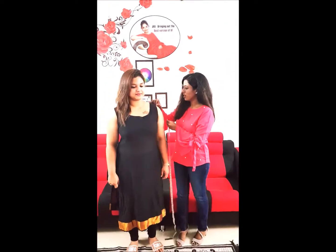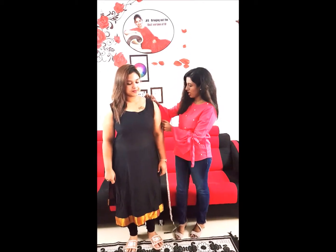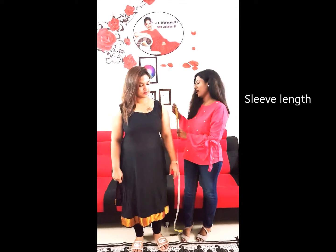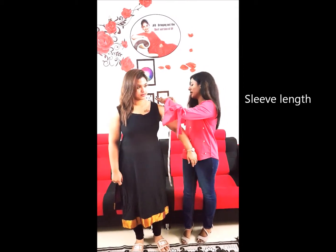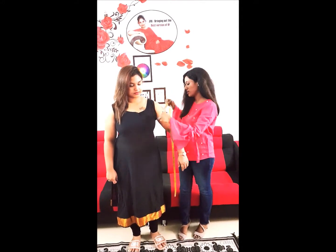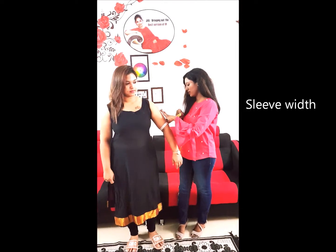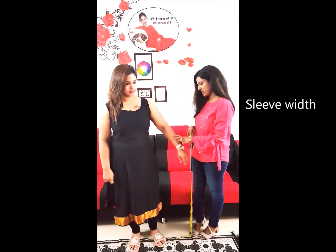And same — sleeve length. Place the tape on the tip of the shoulder and measure however much sleeve length you need. For the sleeve round: for half sleeve, place the tape around your muscle area and measure it; for elbow level, like this; for three-quarter, like this; and for full sleeve, like this.